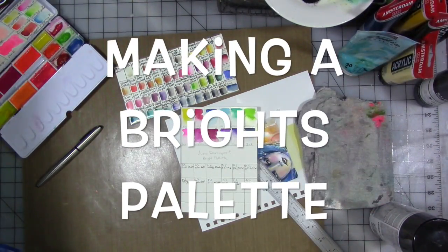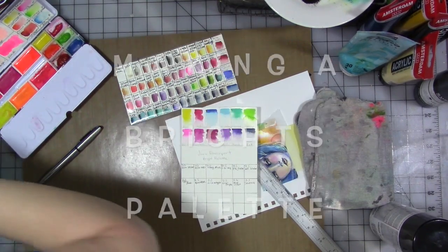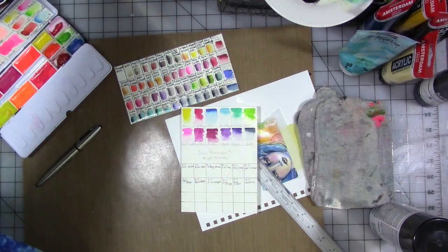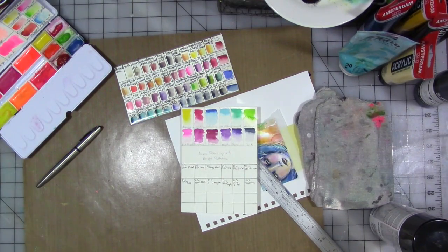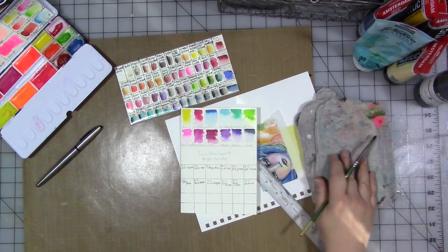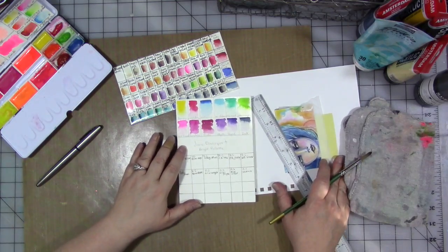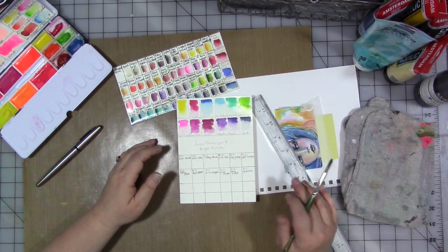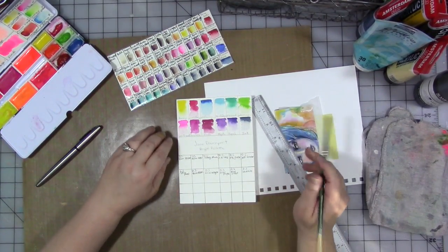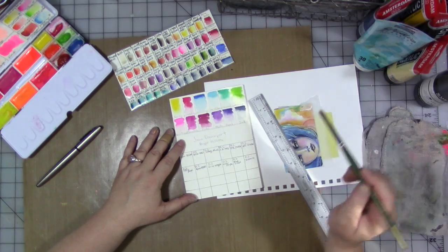Hey guys! We have an interesting little experiment here. A friend of mine who has the Jane Davenport paints sent me a swatch card of the Brights palette. Not only do I probably not need any more watercolor paints, my stores never even have them in stock — if they do get them in stock they sell right away. So I thought: the palette looks really interesting, I wonder if I have colors that will work or are close enough. So I started doing some comparison swatches.